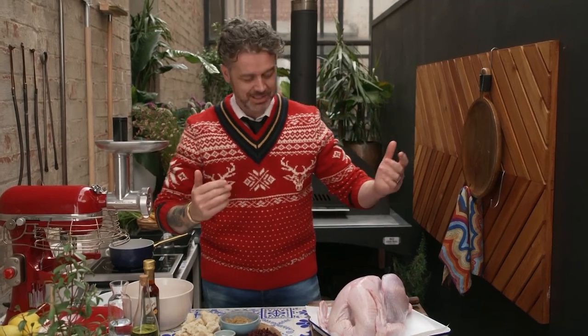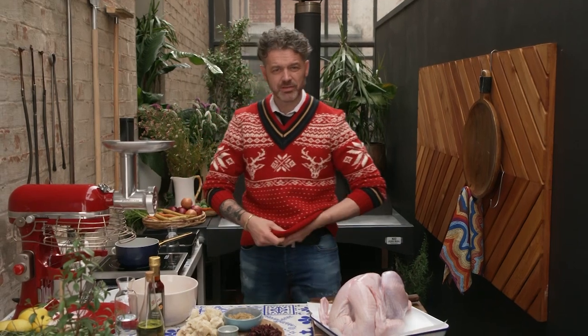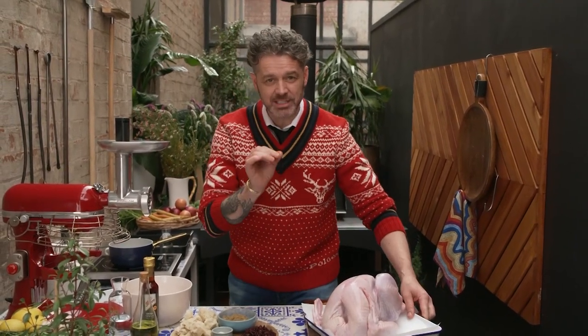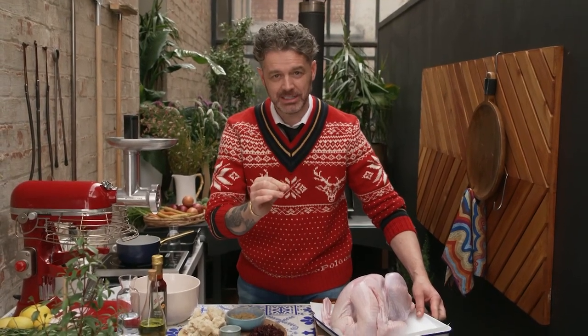Merry Christmas! Yes, that's right, it's Christmas. I've got my posh Christmas jumper on and everything today. I'm going to show you how to make a guaranteed juicy, tender turkey. You ready? It's a good one.